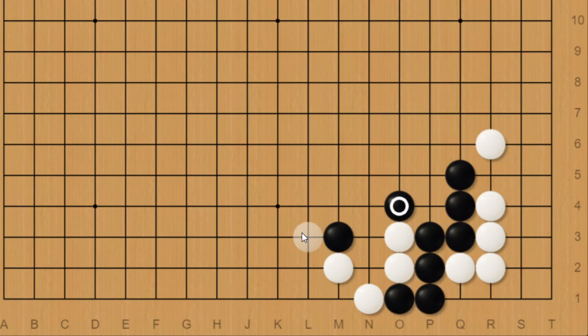Covering on the top like this would be natural since it also connects black's groups up. If next white tries to hane onto the third line, which would be ideal, black can just atari here and capture everything. So white would have to extend more safely like this on the second line, but black has a few good options here such as extending to make the shape stronger, which threatens to throw in here for a snapback to capture two white stones.